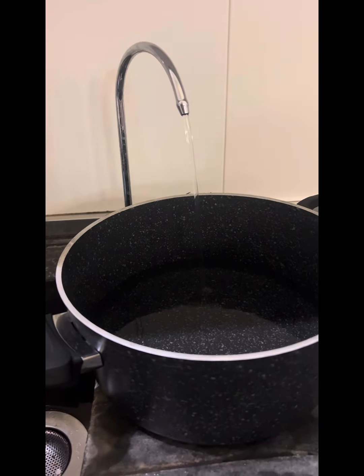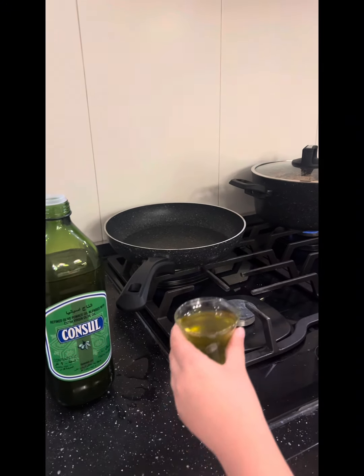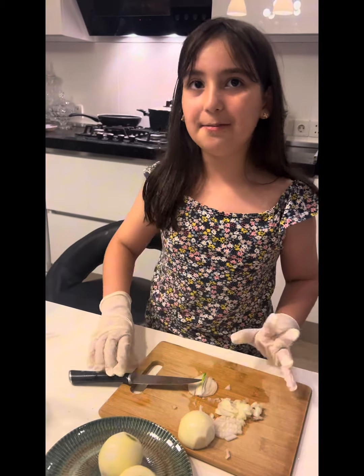While the lentil is being cooked, we put one glass of olive oil into a pan. Now we chop some onions, then fry them in the pan.